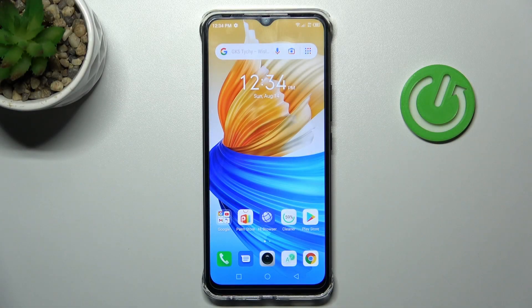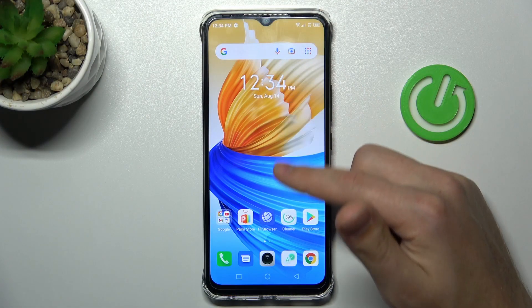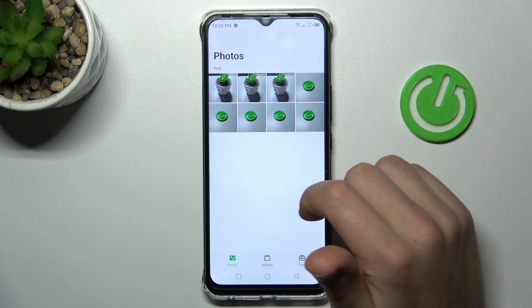Welcome! Today I'm showing you how to hide photos in your gallery on the Infinix Smart 6HG. First, open your gallery — it's the standard application on this phone, not Google Photos, this one.